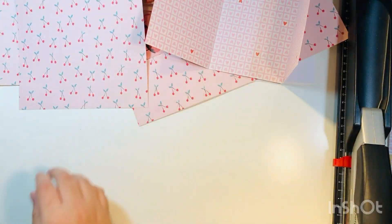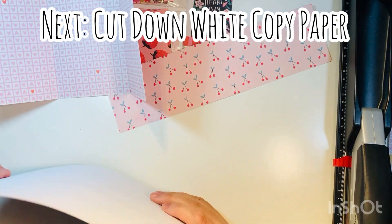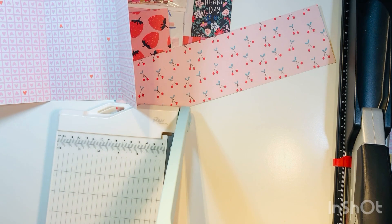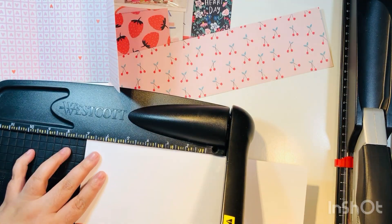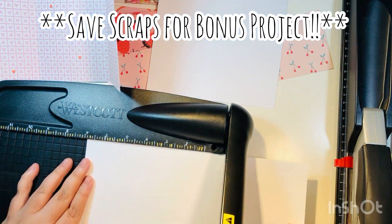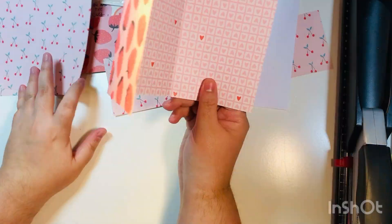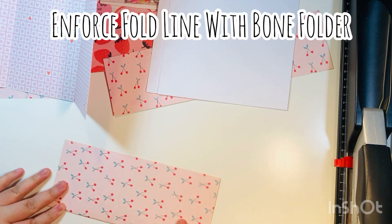Because you want the third section to fold in, trim just a small sliver off the right-hand side — around 1/16 of an inch — so it folds easily. Next, cut down the white copy paper. On the 11-inch side, cut down to seven inches so you're left with a 7x8.5 sheet. Do save those bonus scraps because I have a second project coming up in a follow-up video.